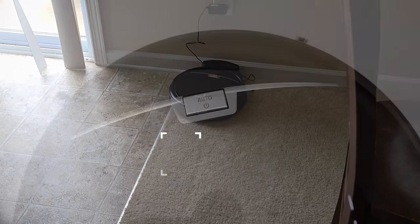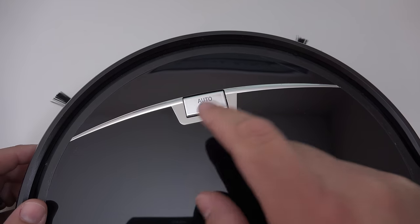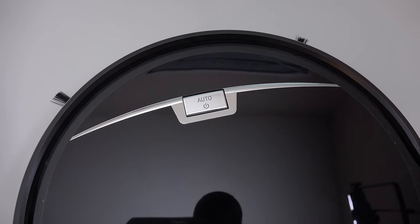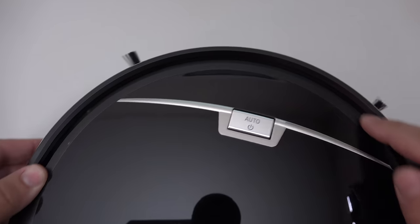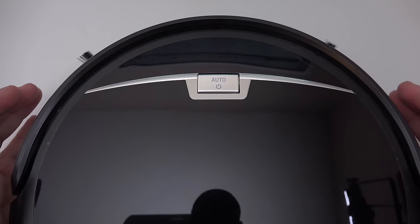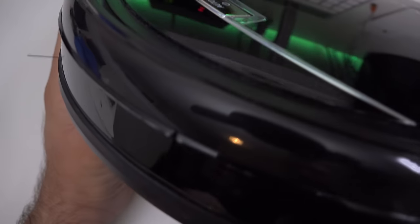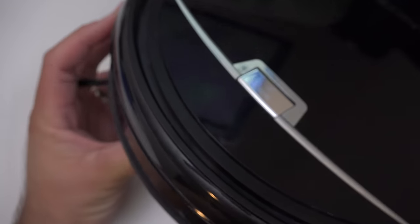So let's take a look at the vacuum itself up close and then we'll take a look at how it actually works. On the top we have a button — you simply just hit this to turn it on and it does its thing around the house. It runs for about a hundred minutes and then it returns to its dock. Along this rim is a bump sensor, and you've got a couple sonic sensors in the front that sense all sorts of objects in the way and they work pretty well.